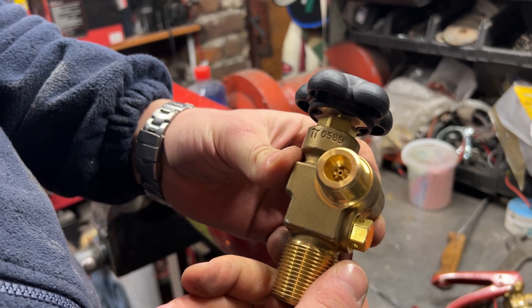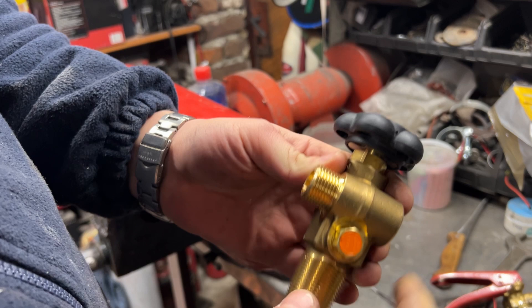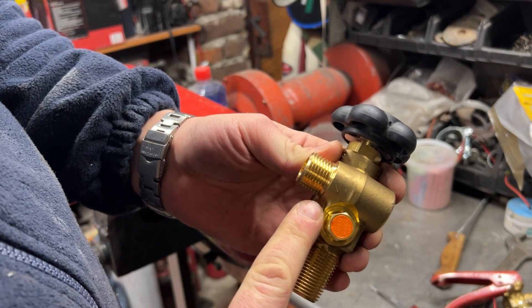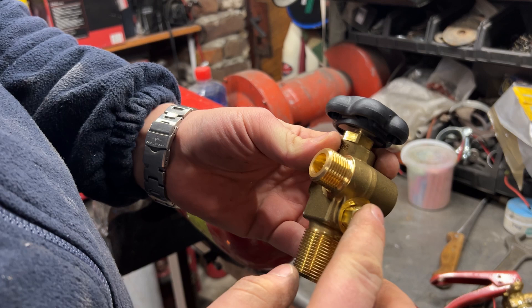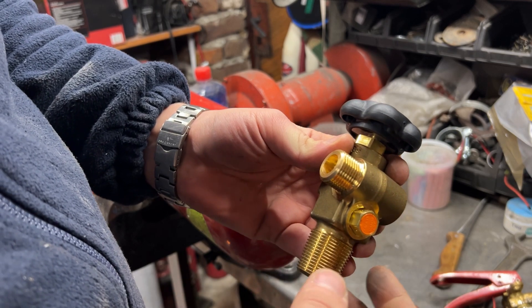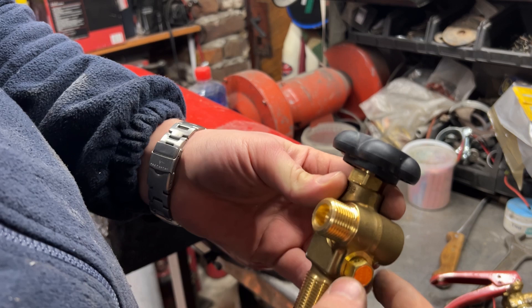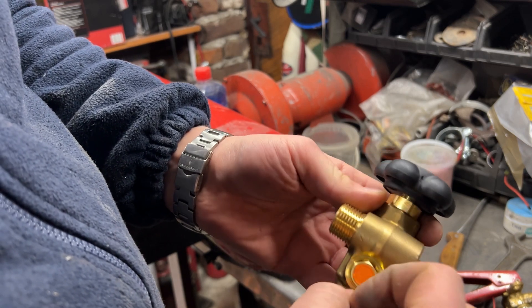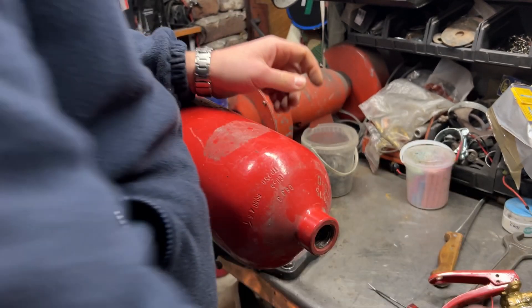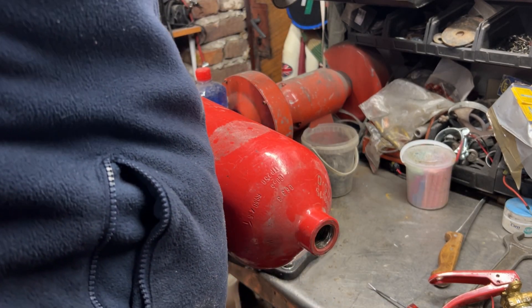Now what we need is a new valve — a CO2 valve. Valves are not the same as oxygen valves. You can identify a CO2 valve just by eye from this valve on the side — it's a safety valve.